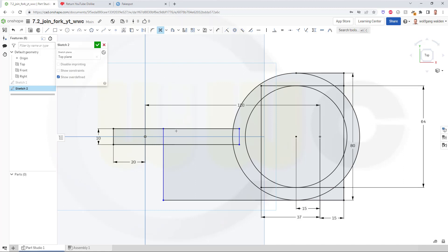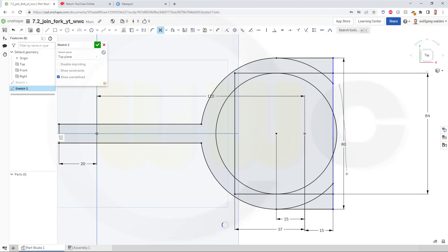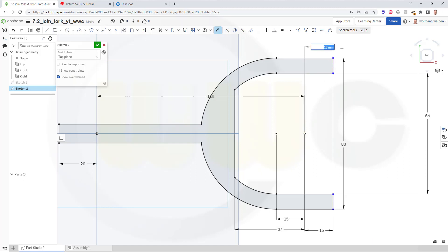I want to trim this here, this one here. Let's take a look — this should be trimmed, this should be trimmed, this should be trimmed, that should be trimmed. Seems I've already lost some dimensions. Let's go for another dimension — this should be 15. And now it should be fully constrained. Looks okay.